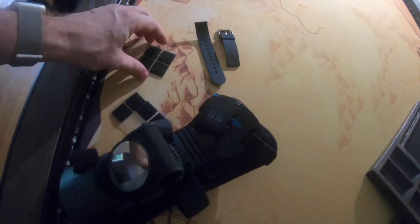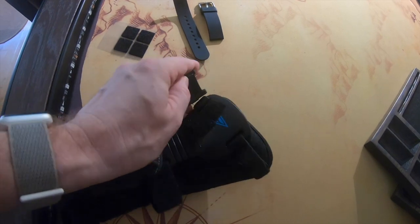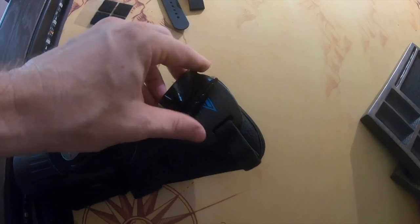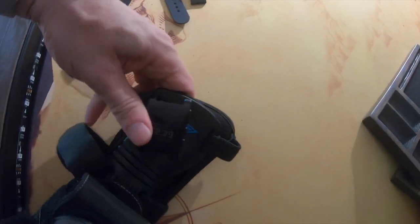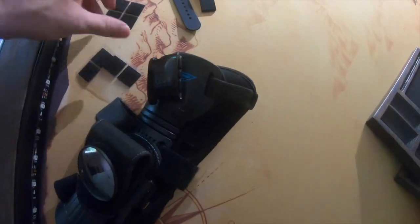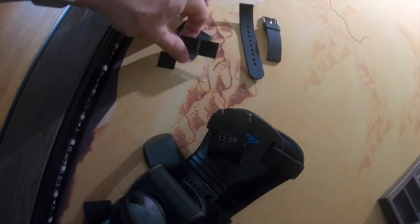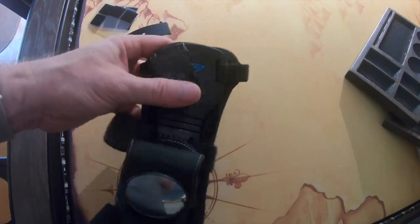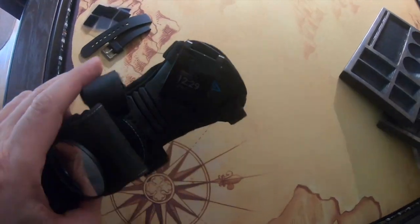Just to finish it up, I thought I'd show you how I mounted the watch on Marty's device. I took some Velcro and popped it onto the back so it'll vibrate down the arm using the little squares I found at Joann Fabrics, and took the watch band off. That's kind of the final setup.